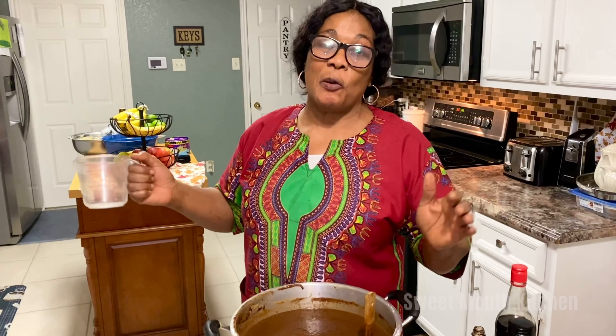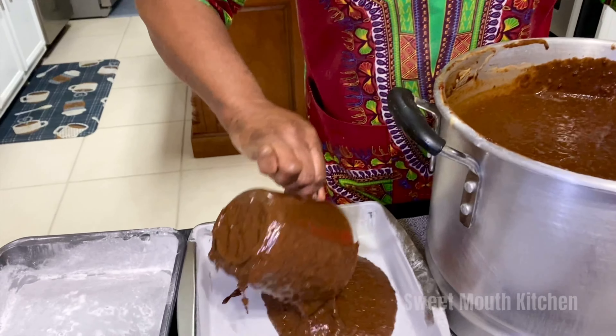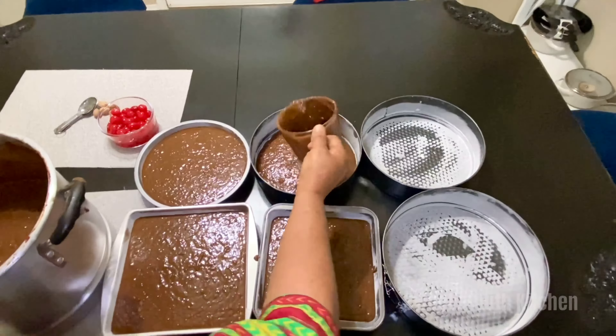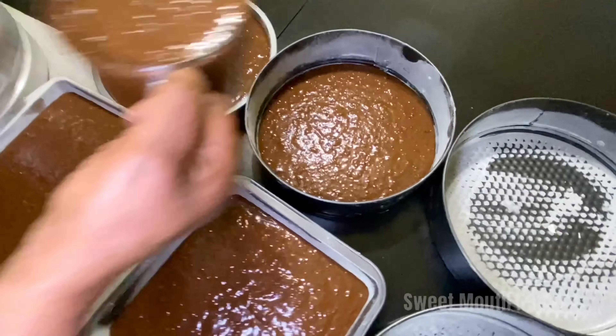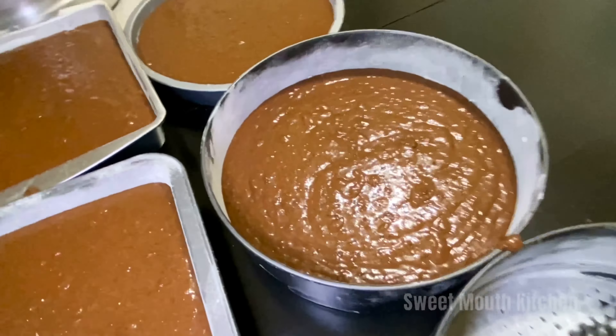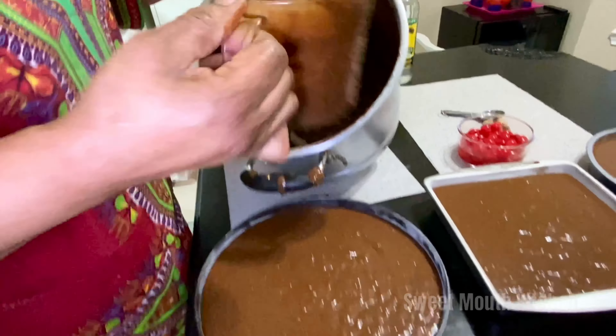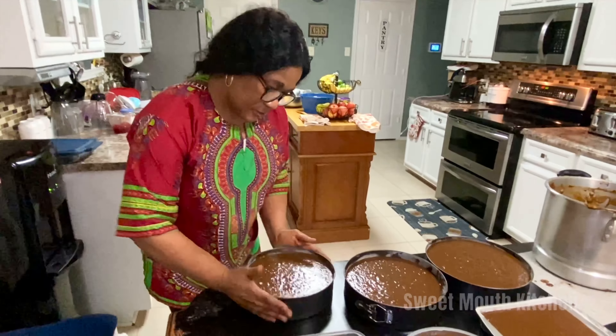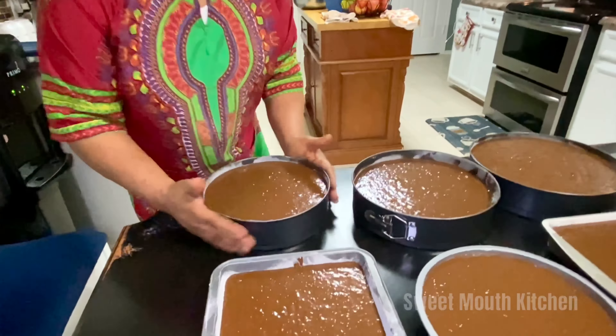Yes guys, now we're going to put the cake in the baking tin and get it ready to put in the oven. I'm going to line it like this, then just set it — so easy to come out when they bake. Remove any air bubbles. Now is the time to put the cake into the oven.